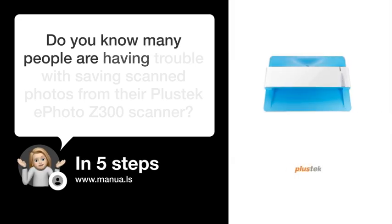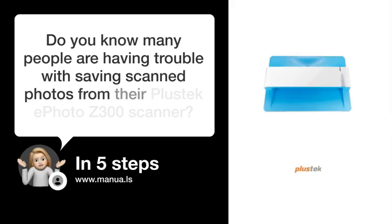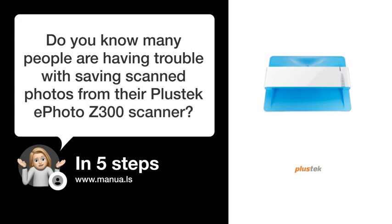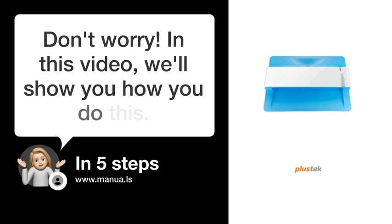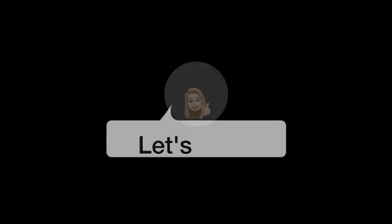Do you know many people are having trouble with saving scanned photos from their Plasteka Photo Z300 scanner? Don't worry. In this video, we'll show you how you do this. Let's start.